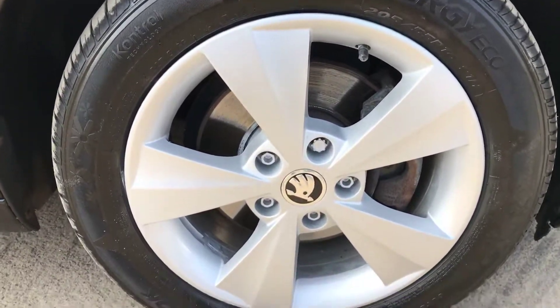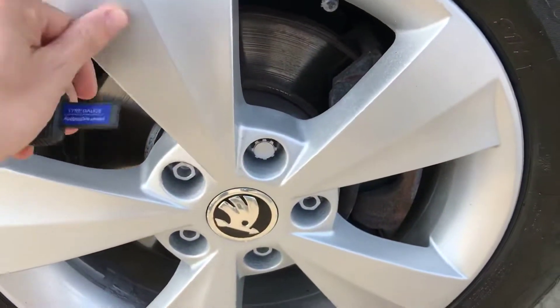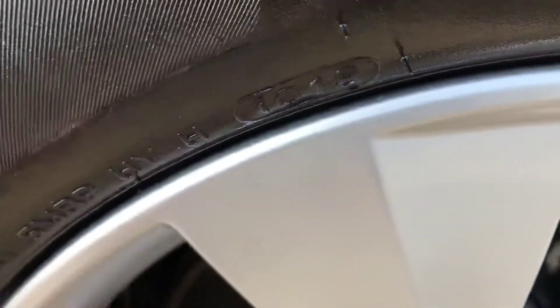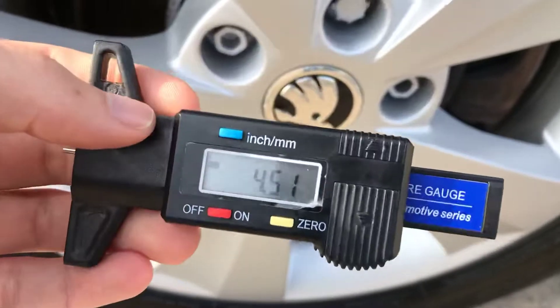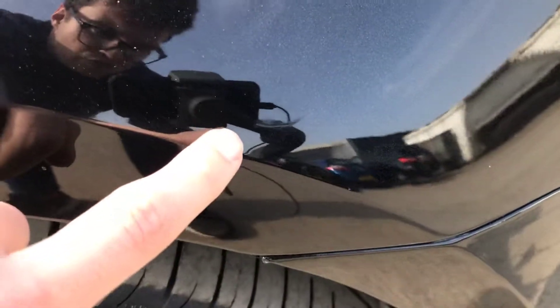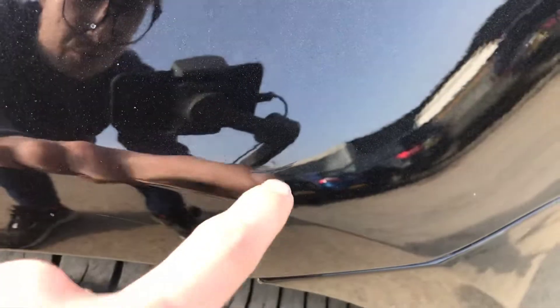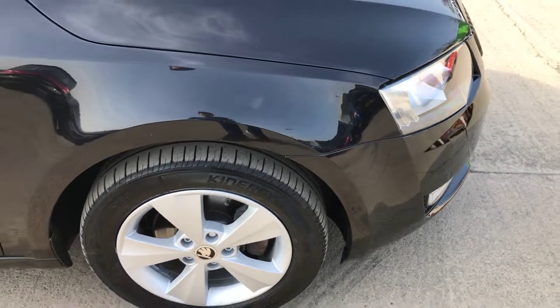Starting at the front right alloy and tyre - overall this alloy is in good shape. It does feel as if it's had a refurb at some point, but it's really hard to tell unless you're right up close. You can feel it's just slightly rougher than a brand new alloy. Just over four and a half mil of tread on the front right there, so plenty on there. First little thing I've noticed: there's a small scratch here, it's only about an inch long, but it has gone through so it can't be polished out, but from a metre away it is really minor.